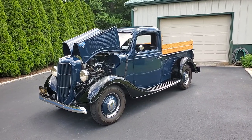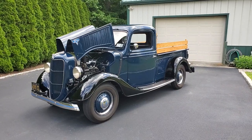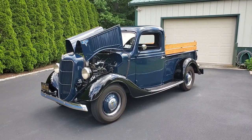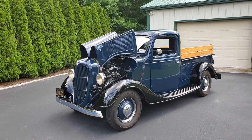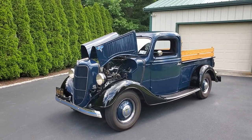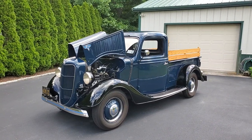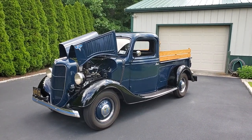Hey guys, thanks for joining us today. Mike here at Weeby Autos. Today we have a gorgeous, no-miles 1936 Ford pickup. Got the owner here who's gonna tell us a little bit about it. Labor of love?